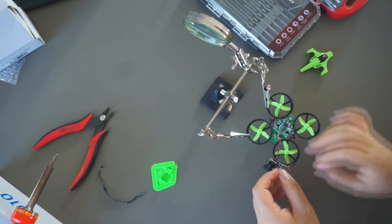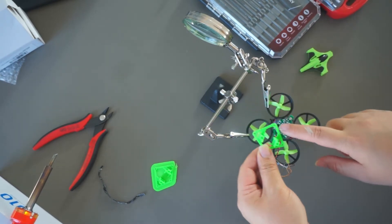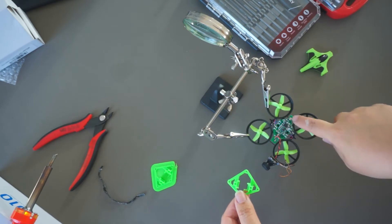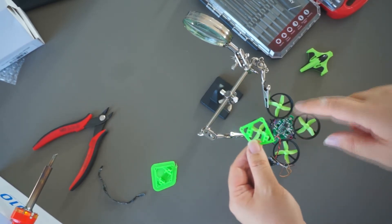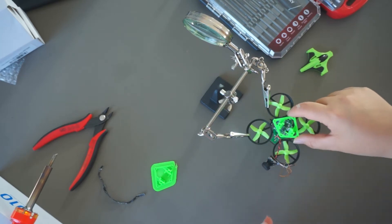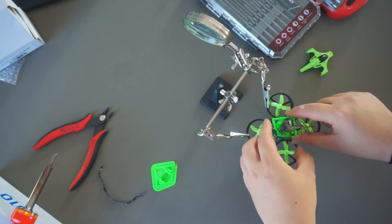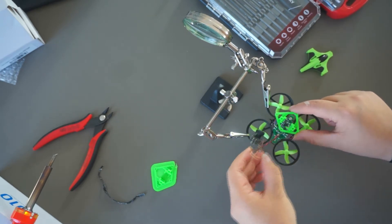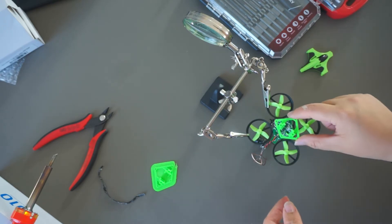That is done. Here is the frame for the camera — it already has screw holes in it, and there are screws on the board that I can reuse to attach the camera mount. The camera is going to be facing forward because the drone is going to be flying that way. Now I'm going to remove the screws and put this on.